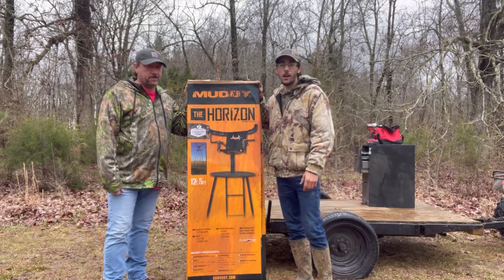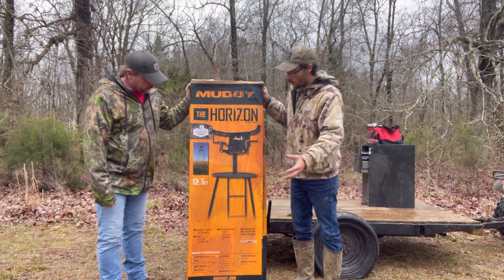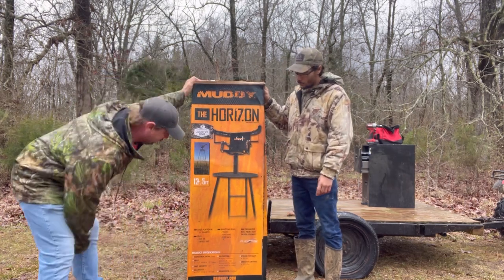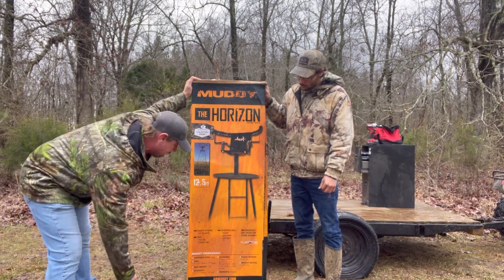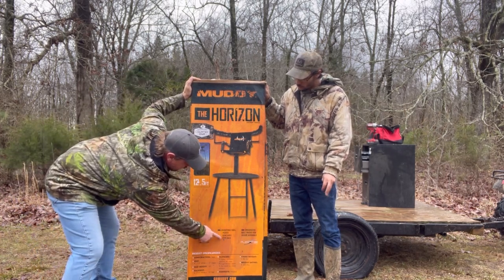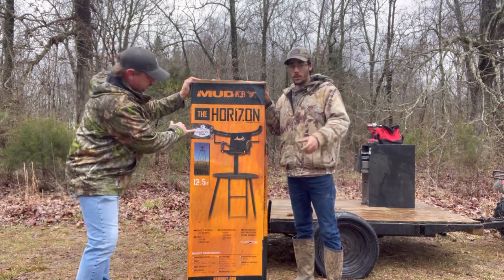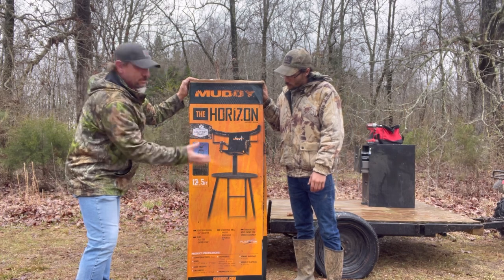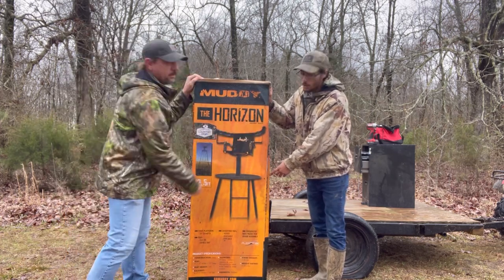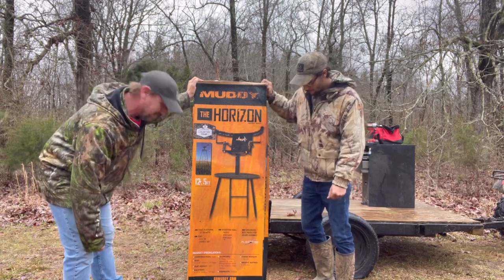We put down our good deer sausage and biscuits. We're out here now with our Muddy Horizon — this is our tripod stand I was telling y'all we'd be reviewing today. It's a 12 and a half foot off the ground tripod stand. It's got a foot platform, 36 inches in diameter, a swivel seat, a shooting pad that's padded and removable — it flips back similar to our real tree stand. It's got a flip-up bar and Mossy Oak Country DNA camo on it. It claims it's an archery tripod, but we don't do archery around here — we're all rifles. It's got a weight limit of 300 pounds, so I should fit on there easy.